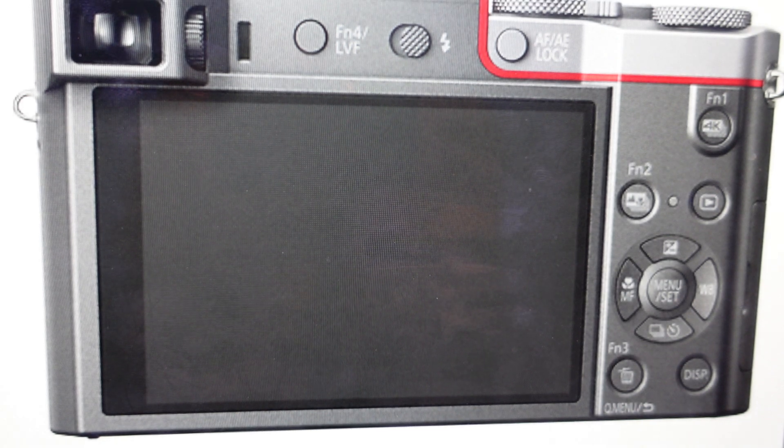Hey everybody, this is a real quick video in case you have a Panasonic Lumix DMC-ZS100 digital camera and you need to do a factory reset back to the factory default settings on it.